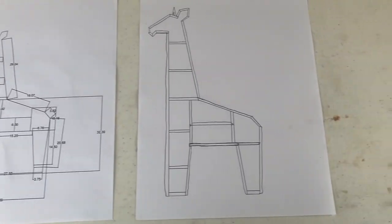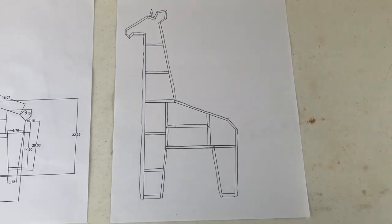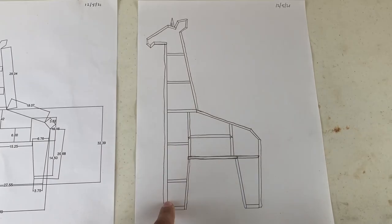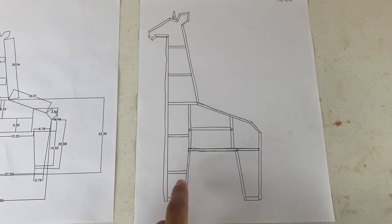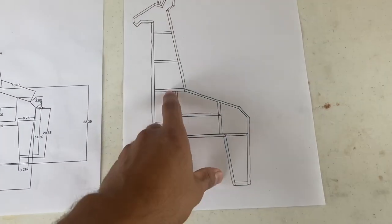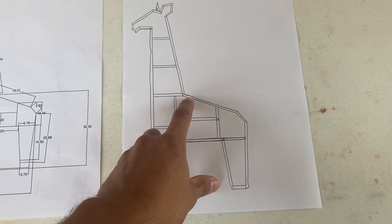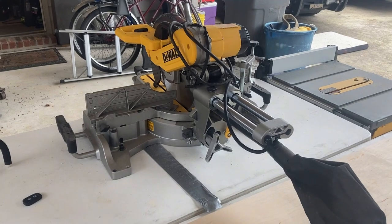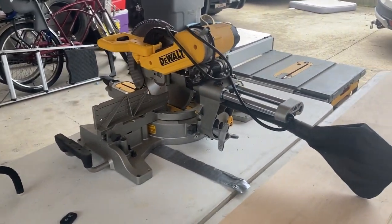I also went and kind of showed how all the joints were going to be — this is just a draft, hopefully this is how it works out. I think this will probably be one of the most difficult joints, but I'll just figure it out as I go. I'm going to borrow my dad's saw because my little 10-inch saw isn't big enough.